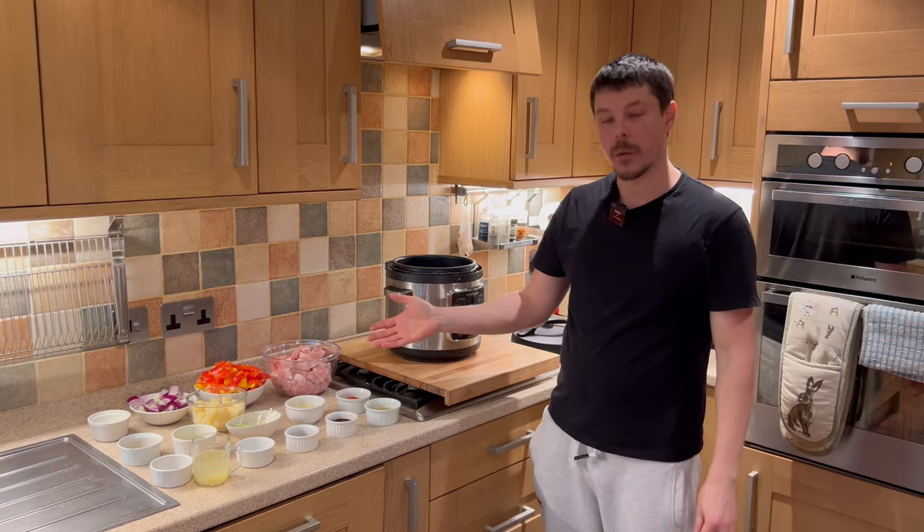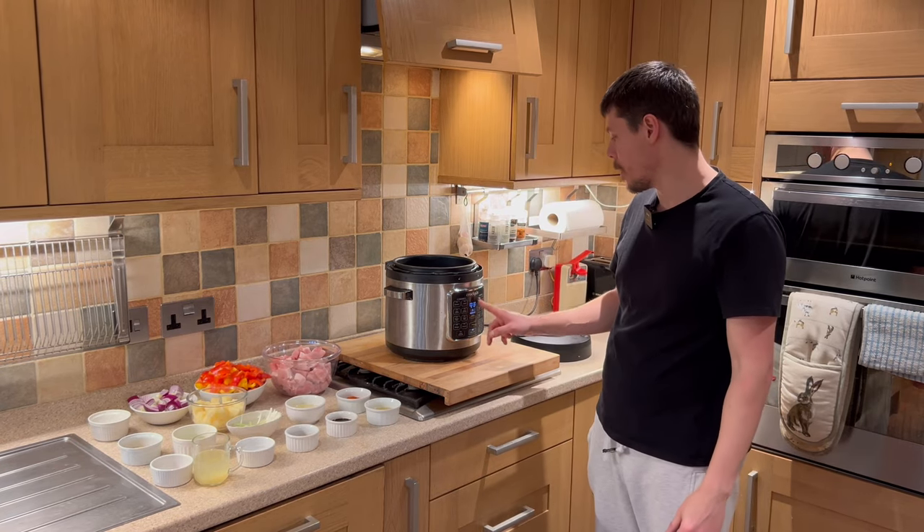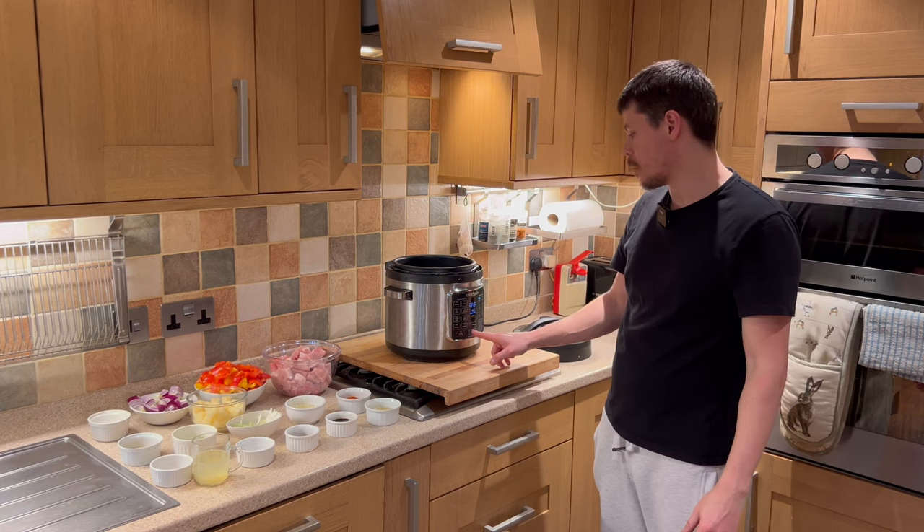To begin with the sweet and sour pork, first we need to bring the crock pot express up to temperature — we select brown and sauté. This is approximately 1.2 kilos of pork loins. I've sliced and cubed them myself, so they're diced and ready to go.